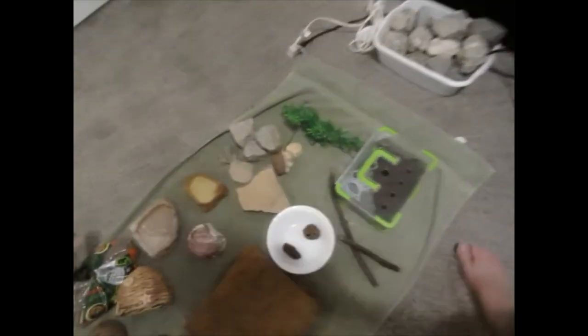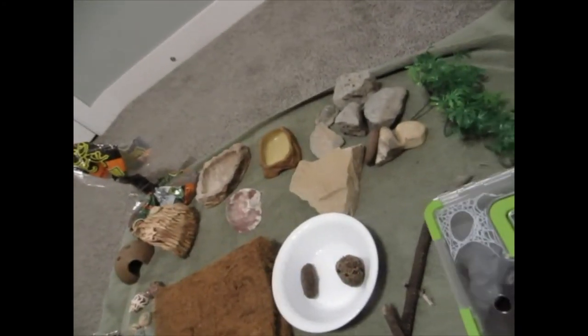They have to be terrarium tanks. You also need a thermometer and humidity gauge for measuring the temperature and humidity of the tank. Hermit crabs usually live in a very humid, tropical environment, so the substrate needs to be really moist and humid all the time. You're also going to need heat pads with or without the heat lamp.